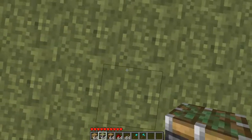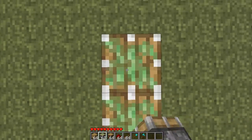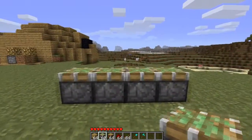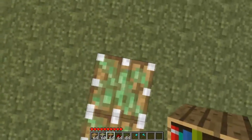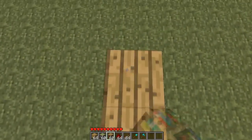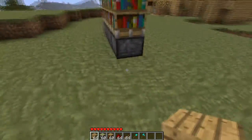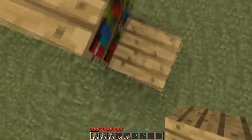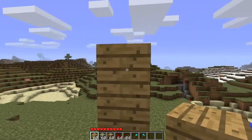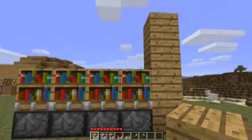What you're going to want to do is put down four sticky pistons here — that's how thick my doorway was. Place down on top of those four bookshelves, and then build around it a way to get your other pistons on top of that.